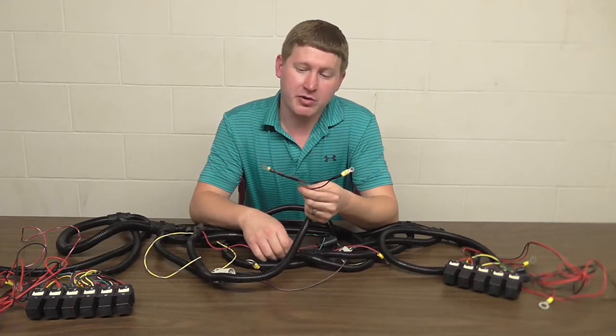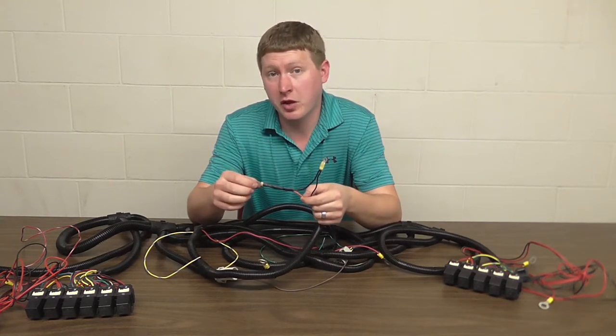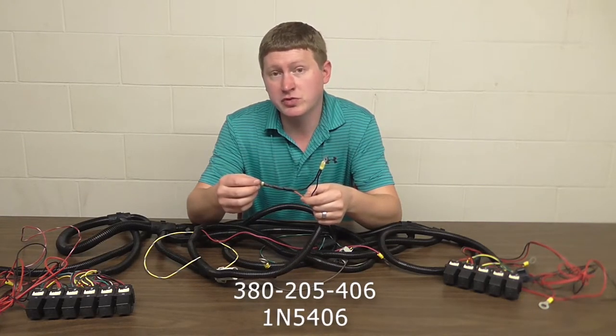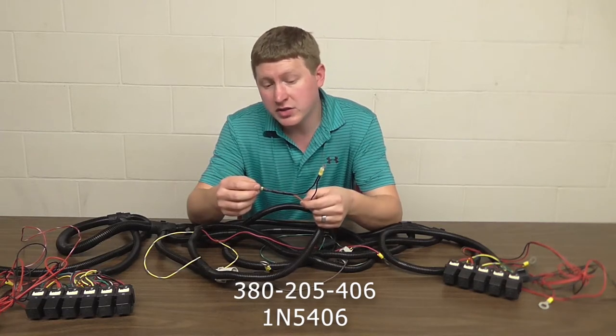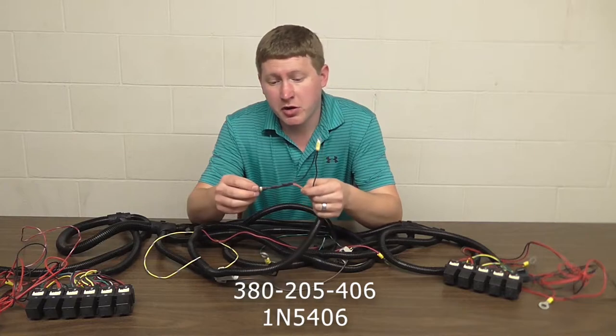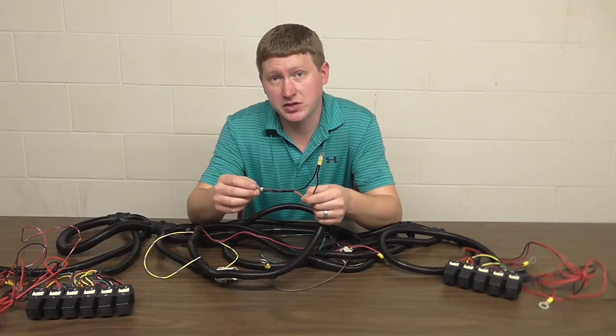If this diode is ever damaged or destroyed, you can always have your local dealership order a new one from the Hinderker Company. The part number is 380-205-406. Otherwise, you can order it online from any electronics dealer with a generic part number of 1N5406.